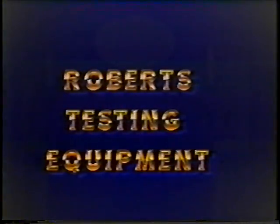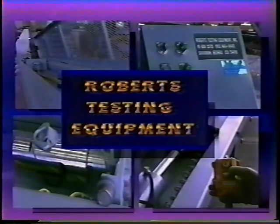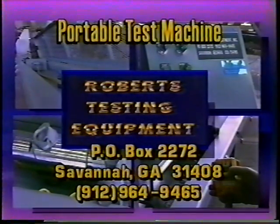Thank you for allowing us to present this short overview of the Roberts 100,000-pound portable test machine. Our products are designed and engineered with the safety-conscious, cost-efficient, and time-saving rigging shop in mind.